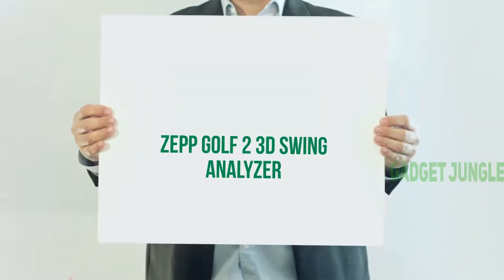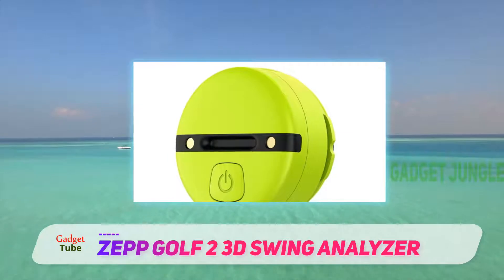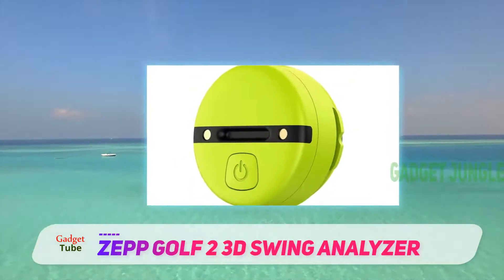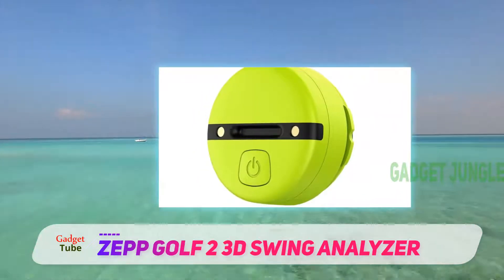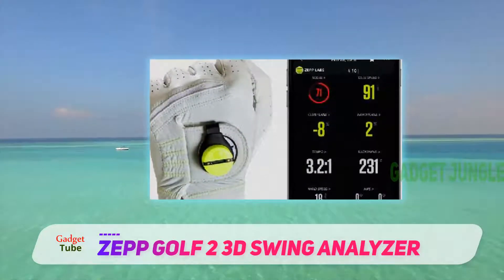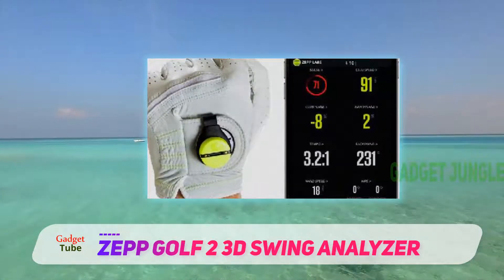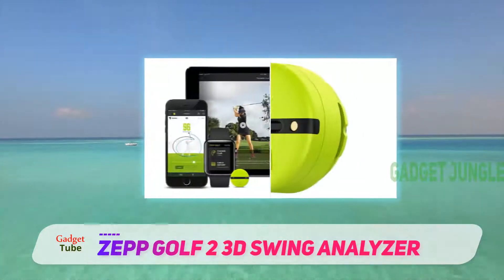ZEPGOLF 2 3D Swing Analyzer. This simulator does not come with as many accessories as some of the previous entries. However, what it may lose in versatility, it gains in technical prowess. The 3D Swing Analyzer is essentially a sensor that you wear on your hand that can connect to any device via Bluetooth.